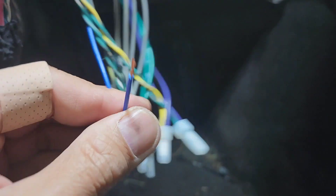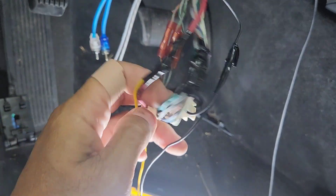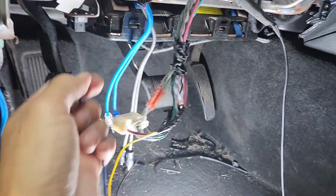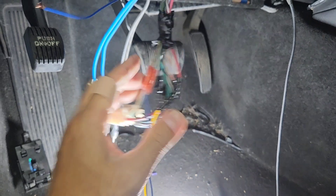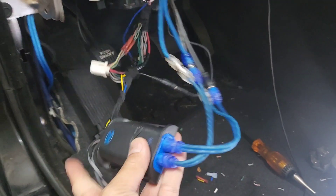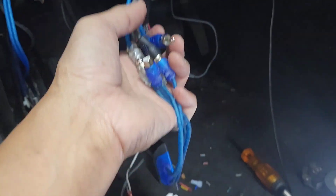I'm hooking the blue remote wire up right here. The yellow wire goes to the red wire on the white plug — it's a big red wire. The black wire from the line out converter goes to ground. For the RCA, I'm using a Y-adapter — one male to two female — and plugging both jacks in here so I don't have to run it all the way to the back.